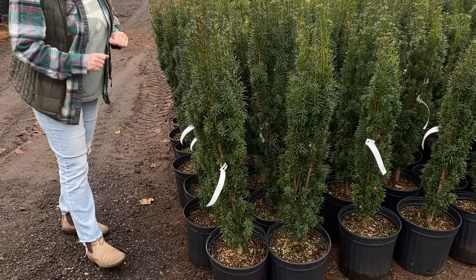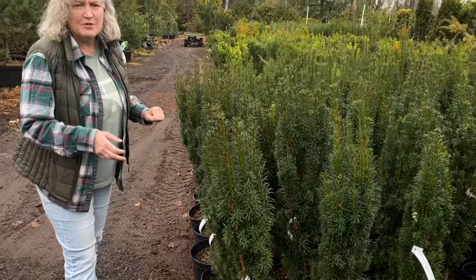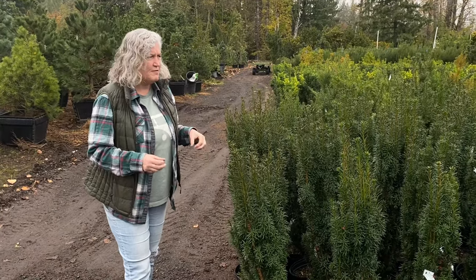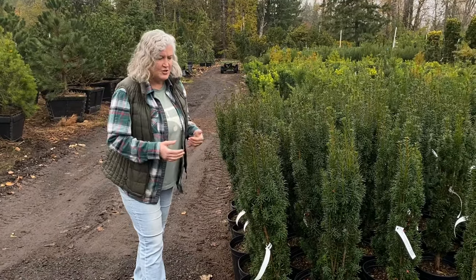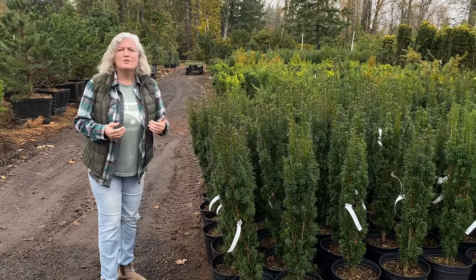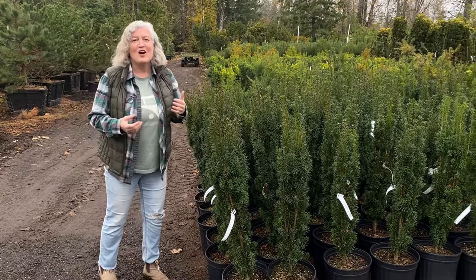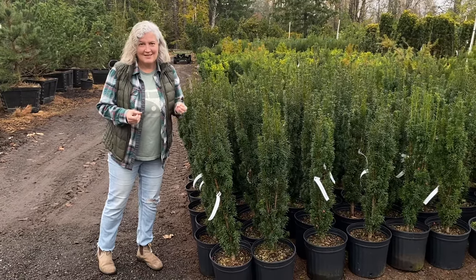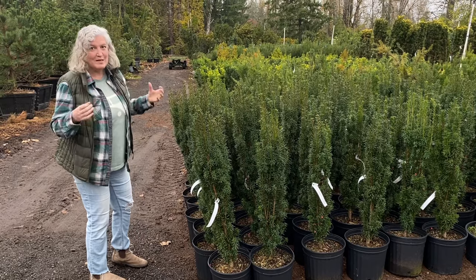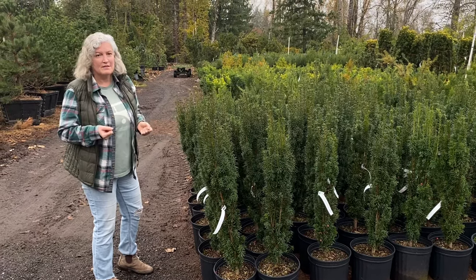A good evergreen fertilizer in late winter, early spring, maybe again later spring, and you've got yourself a really healthy hedge. Make sure yew trees and cedars all do need to be irrigated. I know we often forget to irrigate our hedging, but irrigation is key in keeping a really healthy, rich, vibrant look to your hedge.